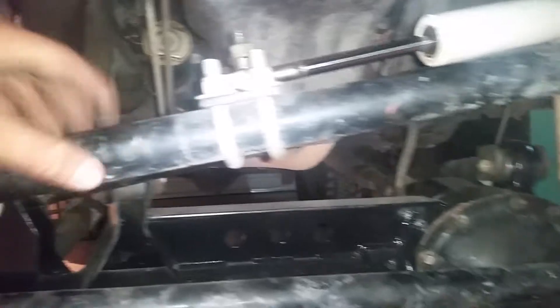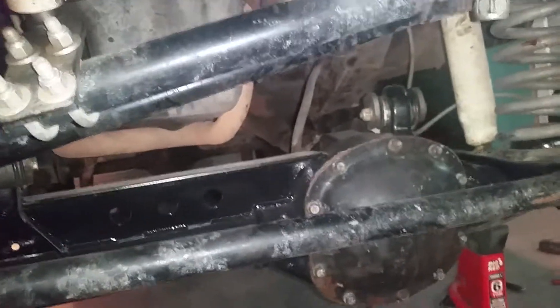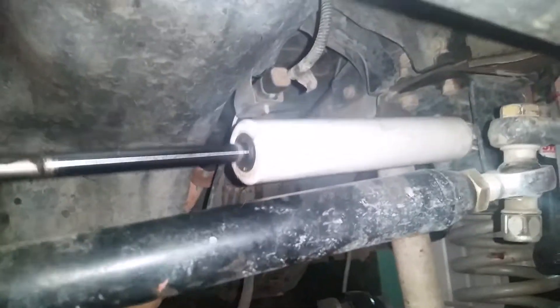I believe it came with this mount — not for the sway bar, it came for the steering stabilizer. It came with this mount. The steering stabilizer I bought off Rusty's separately; it didn't come with that.